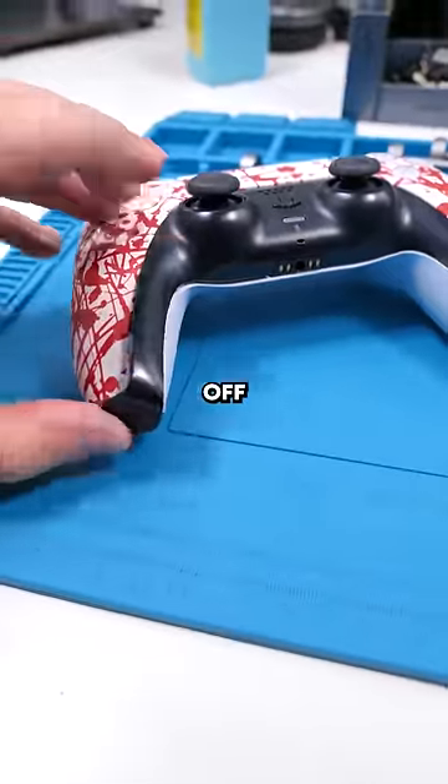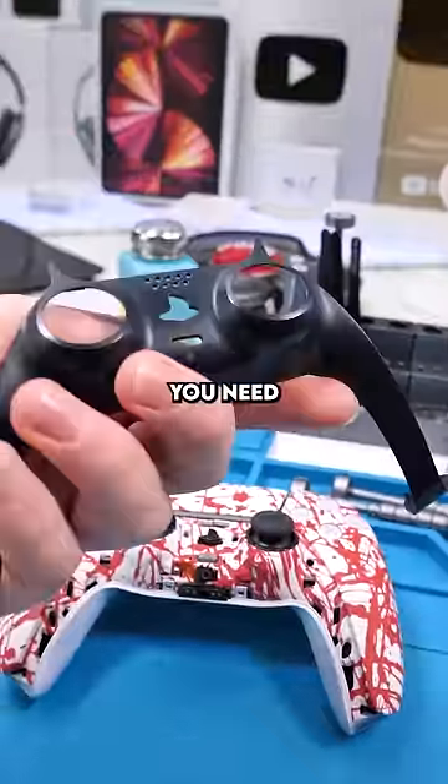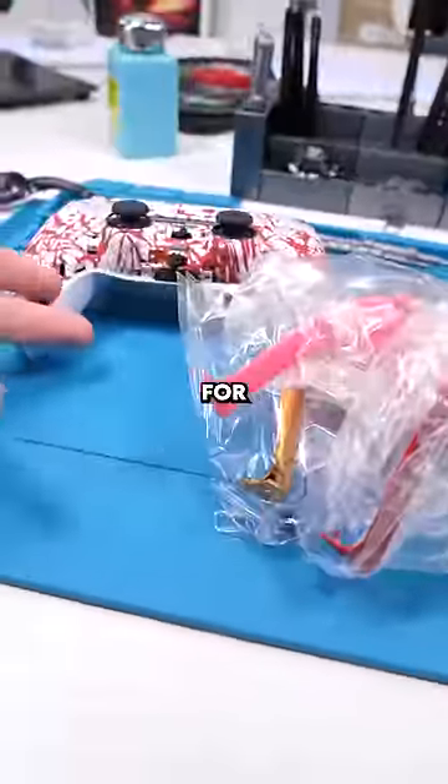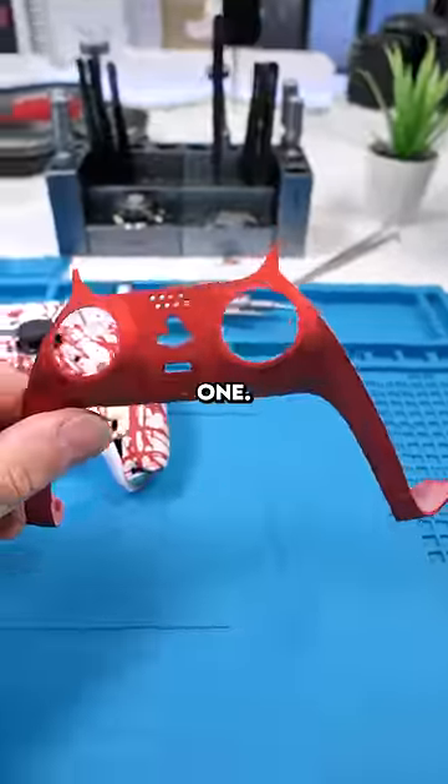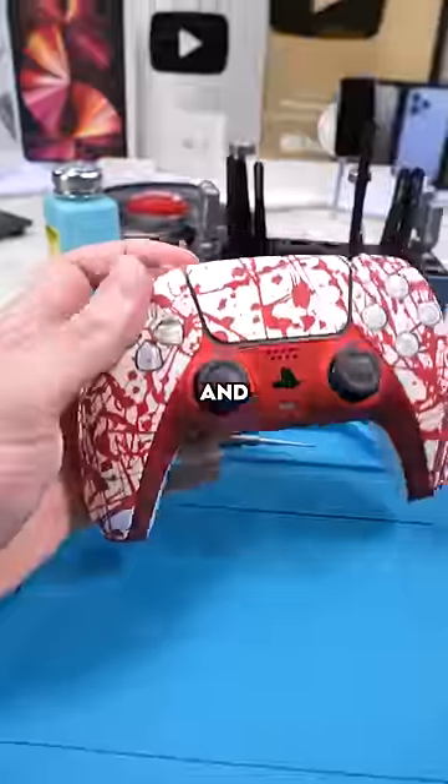This piece comes off really easily — you can just lift it up and there are no screws you need to remove. You can buy replacements for these off AliExpress with really cool colors. Going to be trying out the red one — we'll install it and there we go.